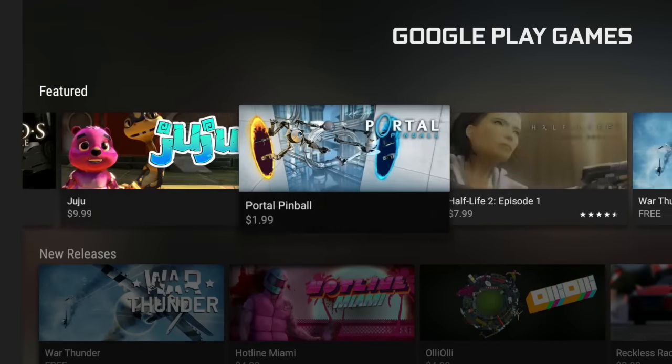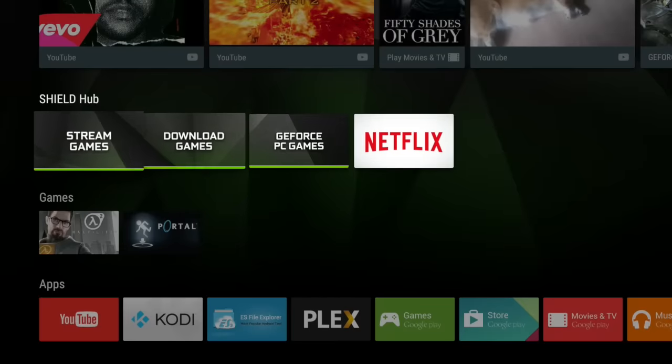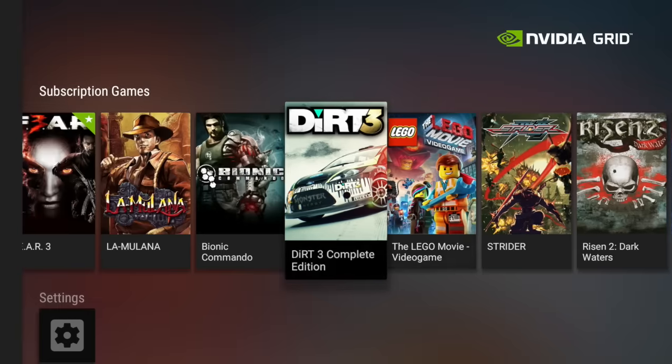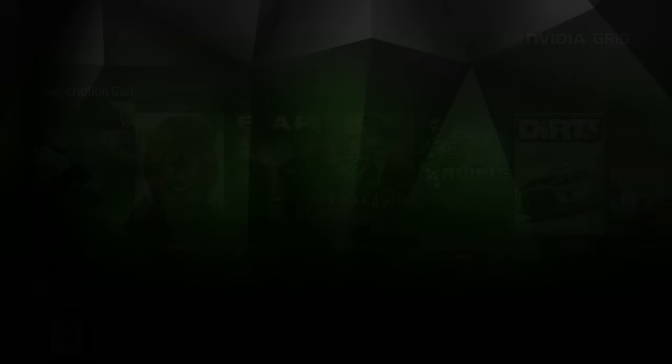You can also download games — here's a bunch they're highlighting right now. And you can stream games from the NVIDIA Grid — here are a bunch of them. I haven't really played around with this too much, but it seems to work just fine, as long as you have a pretty good internet connection.